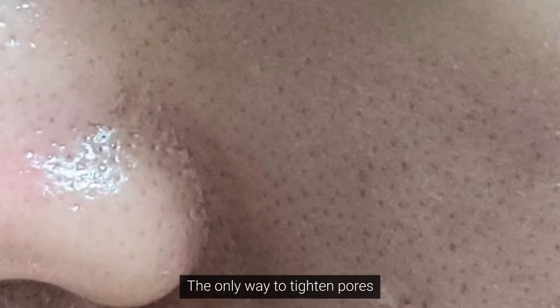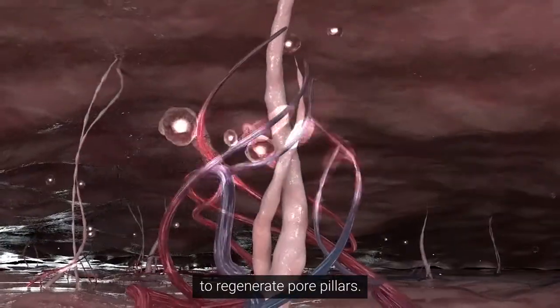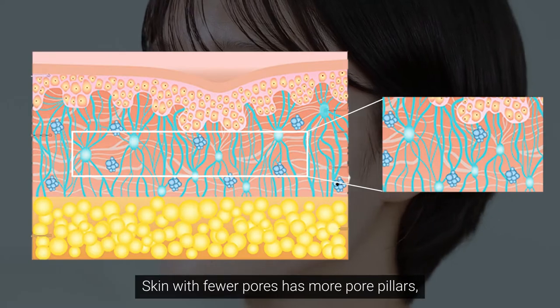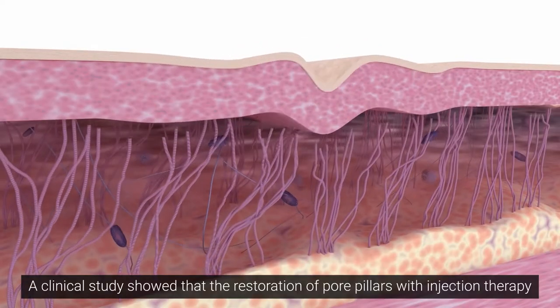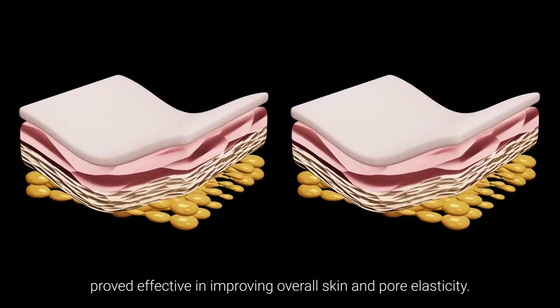The only way to tighten pores and bring back pore elasticity is to regenerate pore pillars. Skin with fewer pores has more pore pillars, while skin with large pores has fewer pore pillars that are more sparsely distributed. A clinical study showed that the restoration of pore pillars with injection therapy proved effective in improving overall skin and pore elasticity.